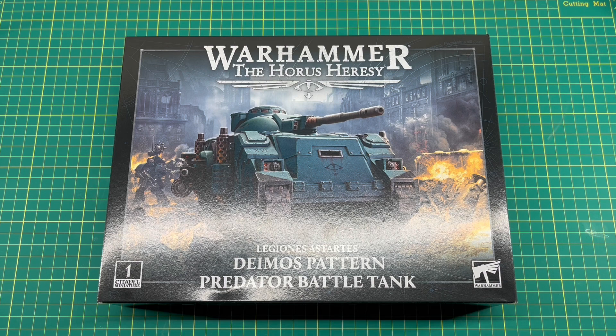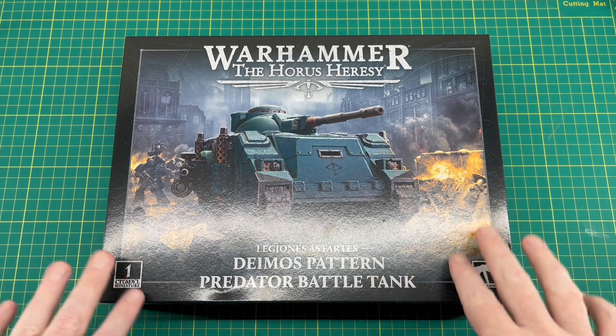We kind of knew this one was coming — we've seen the Rhino already, and based on that kit everybody correctly assumed we'd be getting a Predator, and sure enough we did. In this video we'll take a quick look at the sprues and the instructions as normal, and then discuss options for magnetizing, which I'll cover in a separate video.